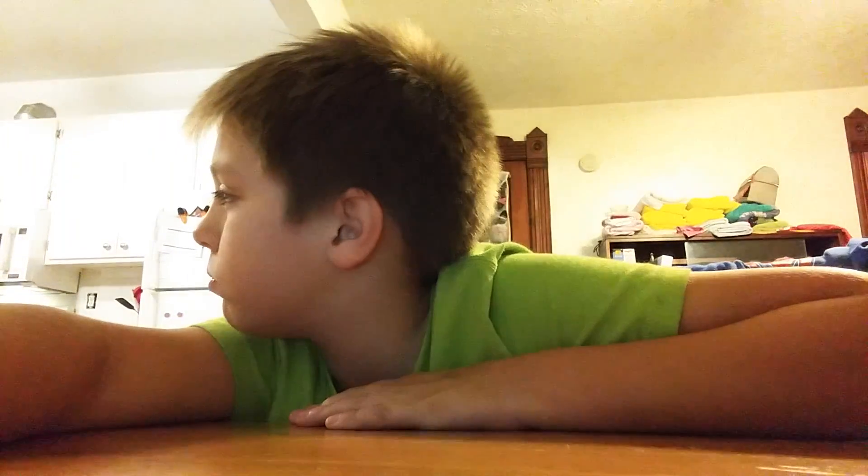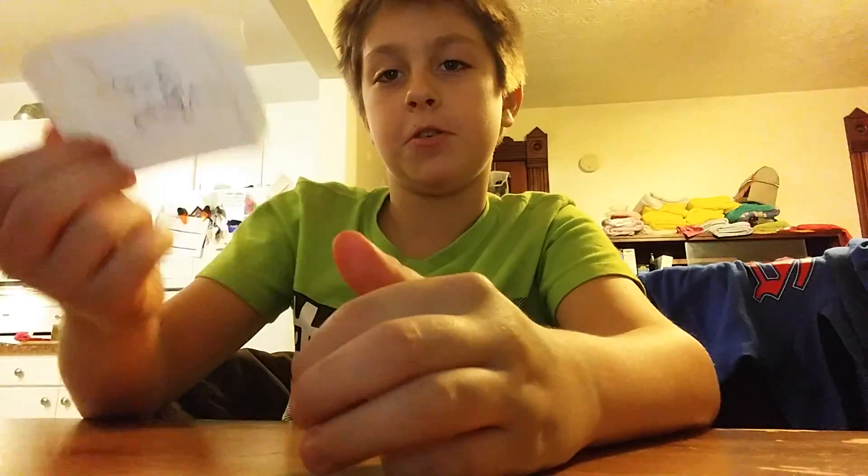What's up? So anyway, I'm making a video about my new headphones.